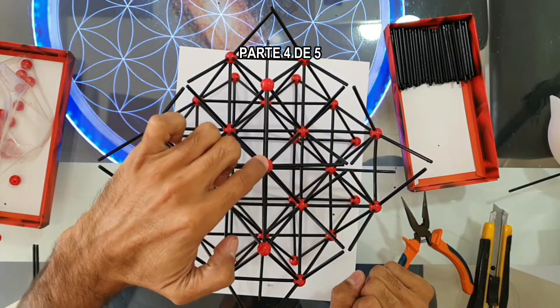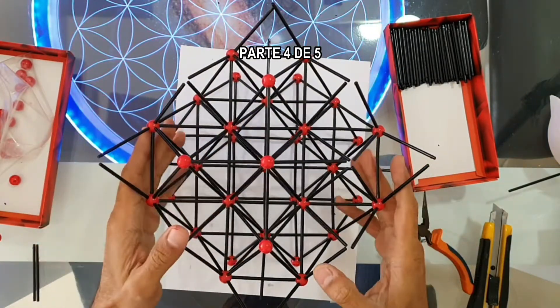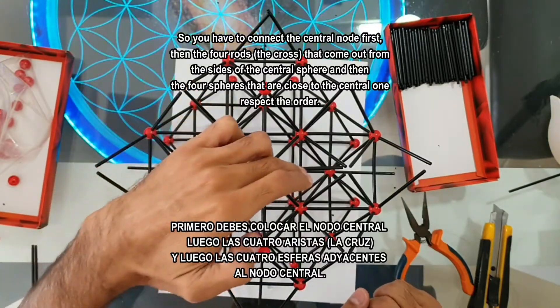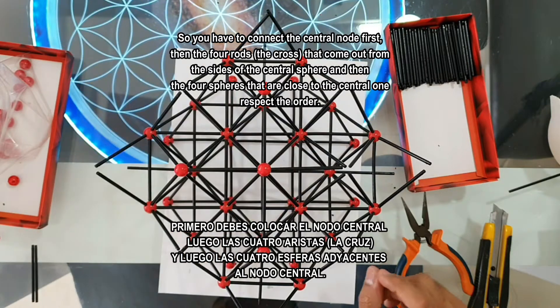In order to be successful connecting these spheres, we gotta connect the four tips of the rods first — just one millimeter at the same time — and then push the mold to get them completely inside.